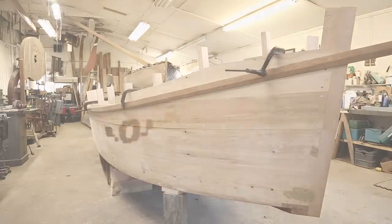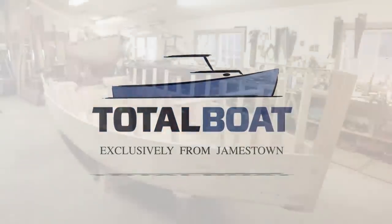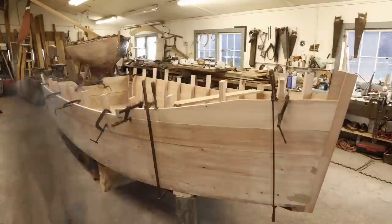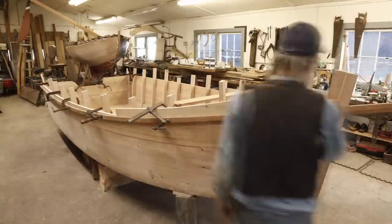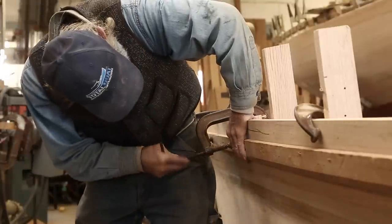Now we've got our skiff right side up in the shop here, and the next thing for us to do is to design and cut the shear into the boat. We have to add our next couple planks and a few little planks up forward to get us high enough, and then we're going to put a batten on there and use that batten to sight to make the shear whichever way we want. We could have the shear a little bit higher, a little bit lower, just about anything.